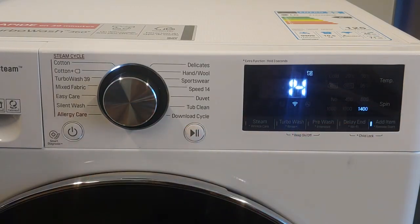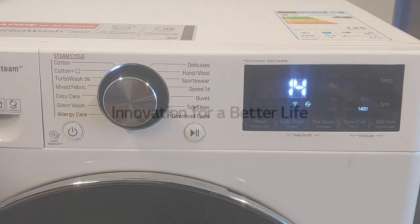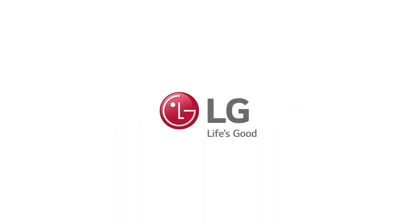Press start when you're happy with the selection. If needed, press the spin button again to adjust further.